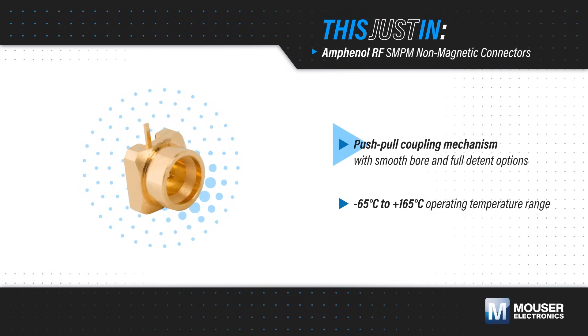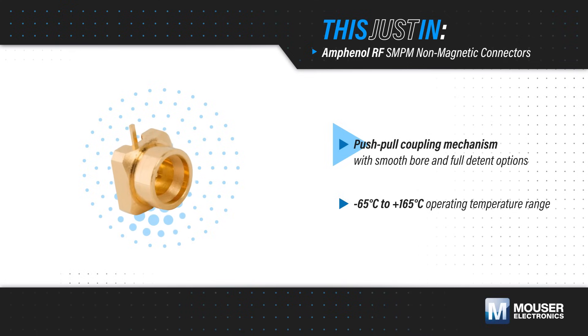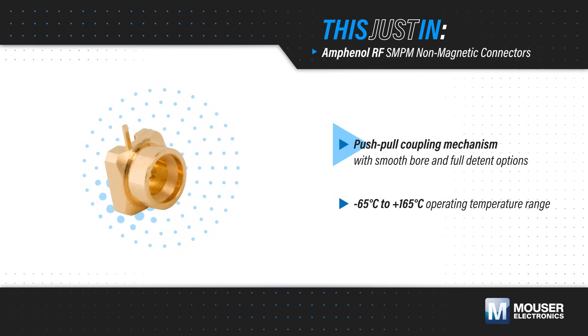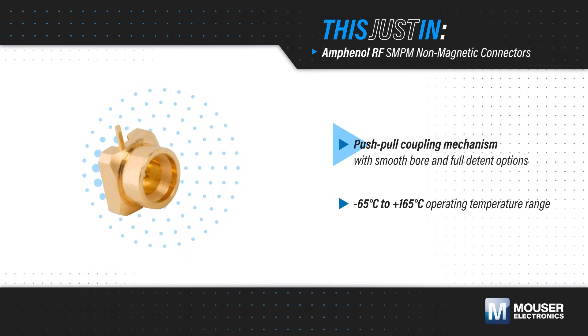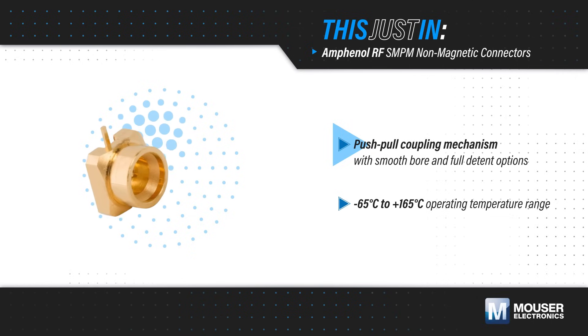Amphenol RF SMPM non-magnetic connectors are straight, surface mount connectors featuring a push-pull coupling mechanism. They are offered in smoothbore or full detent variants and can tolerate radial and axial misalignment for blind mating and board-to-board connections.